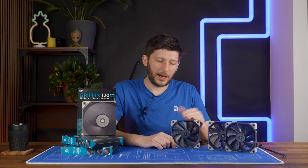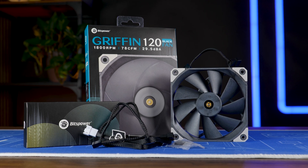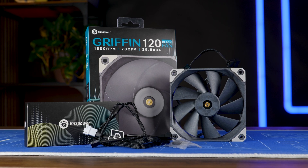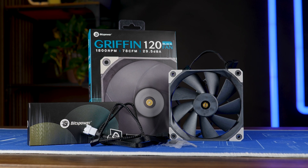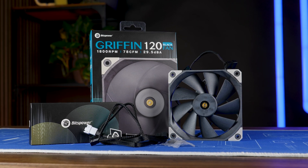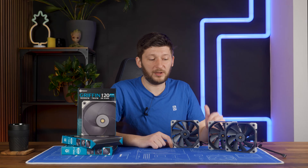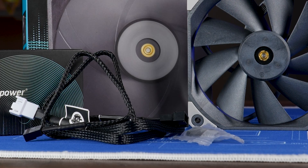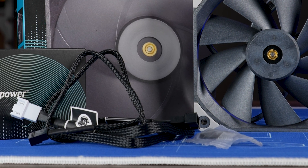Let's talk a bit more about the fan itself. Considering where Bitspower was standing a few years ago, I believe they made quite some advances with this fan. The packaging feels pretty solid, a good representation, aesthetically pleasing, and no unnecessary clickbaity crap. It even comes with a 5-year warranty, which is great. Inside, we'll find the fan itself accompanied by a bag of screws and two extensions.